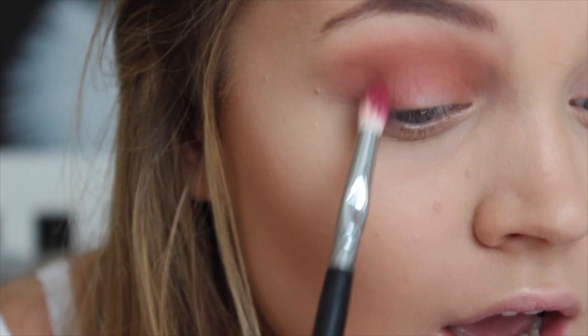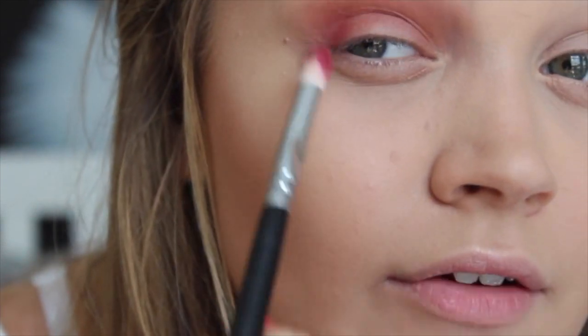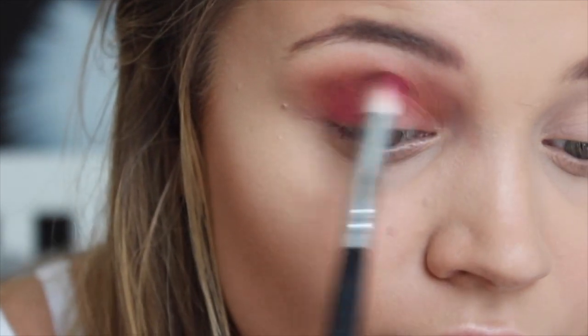Moving on — firstly I'm going in with a transition shade and just putting that in my crease. Then from the Modern Renaissance palette I'm taking Venetian Red with Burnt Orange. I'm going to go straight in with the Venetian Red colour and put it on the outer area of my eye and into the crease, but not all over. Then from the Violet Frost palette I'm using Wine and Dine, which is like a darker version of Venetian Red.